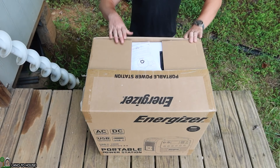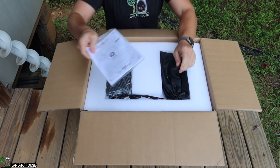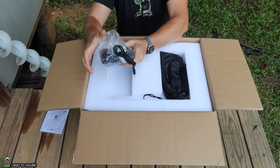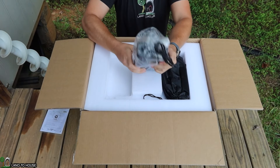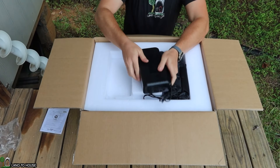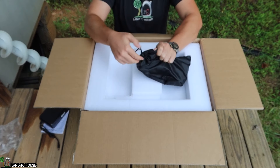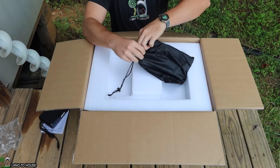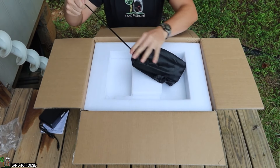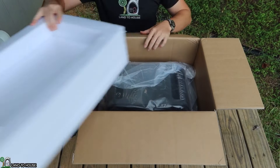Let's go ahead and open this box here and see what all comes in this package. We've got a warranty card and an instruction booklet. We've got the power brick — this is the AC to DC power adapter. Of course we'll look at all these things individually here in just a moment. We also have a bag of cables and cords, so we'll get to that as well.